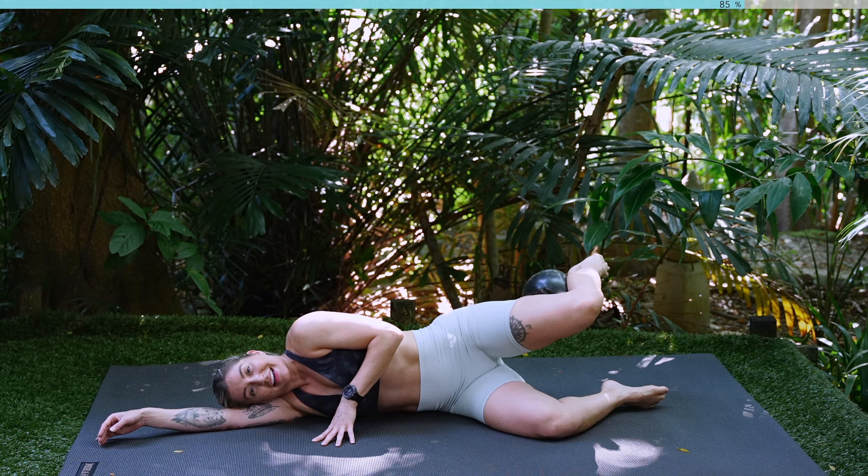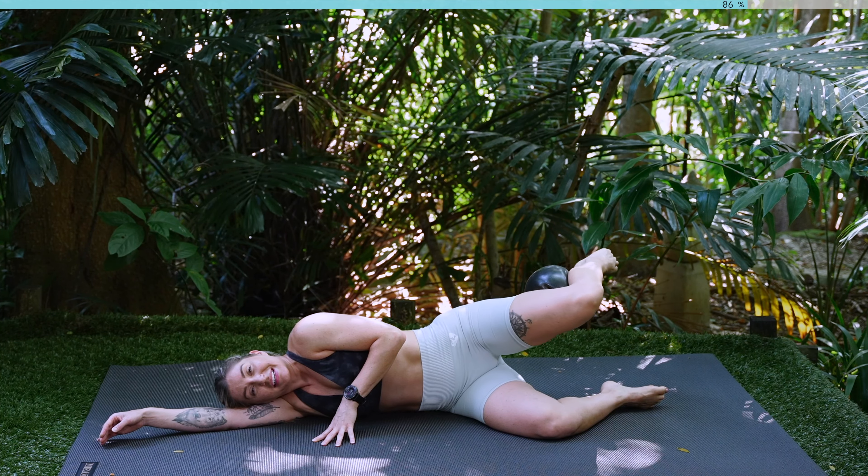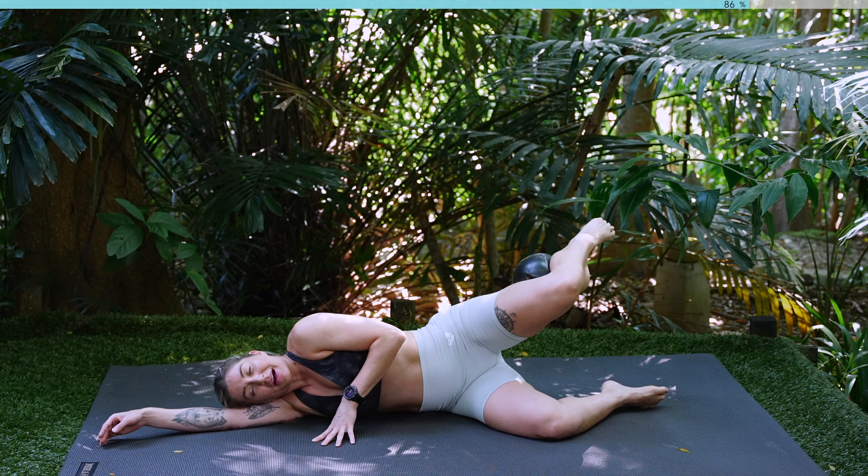Hold here, pulse in. Ten, nine, eight, seven, six, five, four, three, two, one. Well done guys.